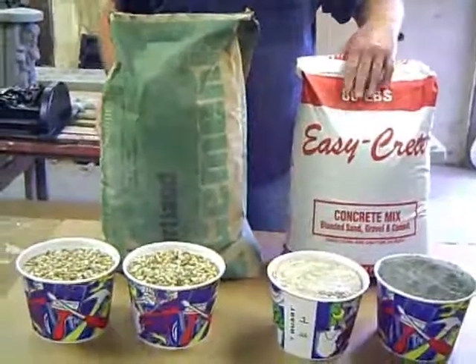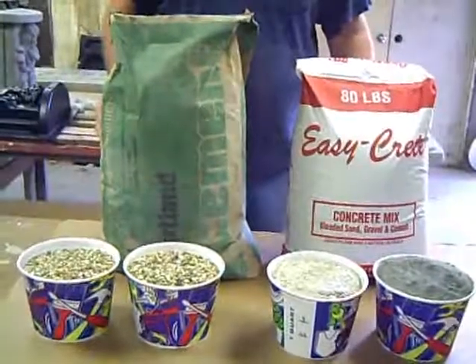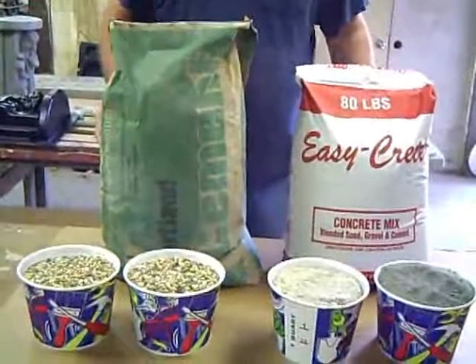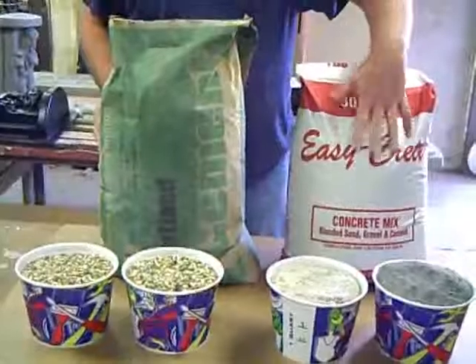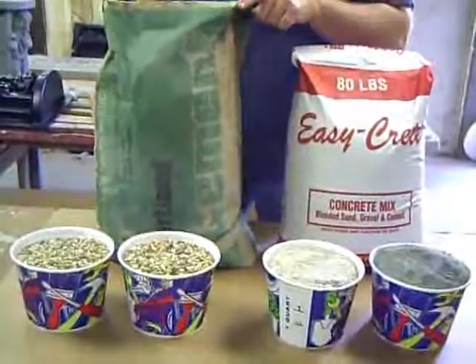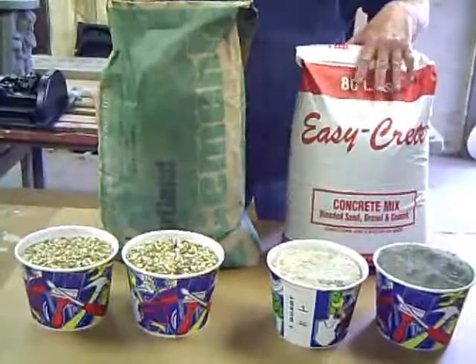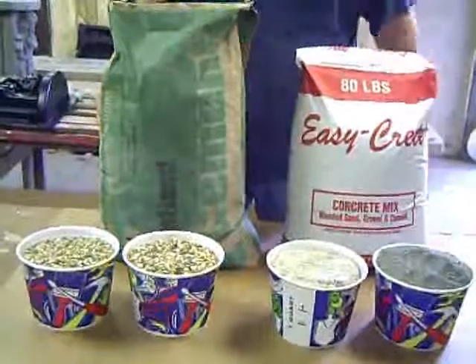Right here is some ready mix. A lot of people use this. I don't particularly like it — I like to mix mine in a cement mixer. If you do use the ready mix, that's great. I would just get a bag of Portland concrete to add some as needed, because not all mixtures are the same when you buy bagged concrete.